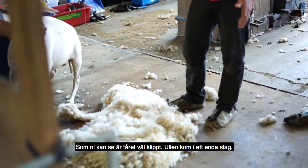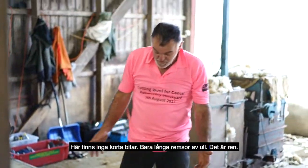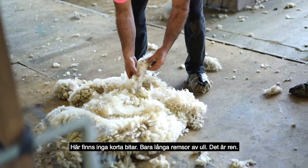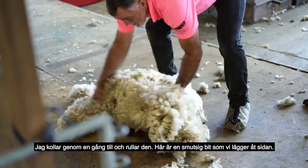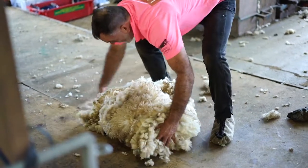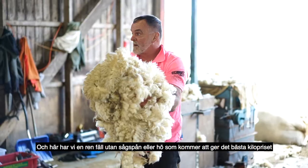As you can see, the sheep is well shorn. The wool has come off in one go — much better behaved than the last one. As you see, there are no little short pieces; it's all long staples of wool, it's clean. I'm having one more look through to check — just roll it around. There's a little bit of dirty wool; we'll put it to one side. And there is a spotless, clean fleece — no straw, no sawdust — best price per pound.